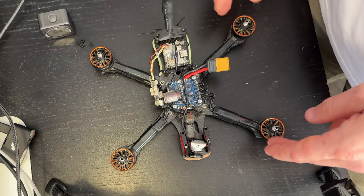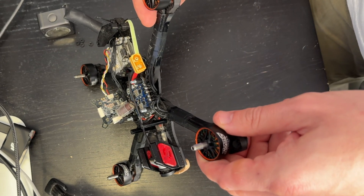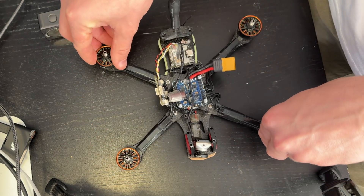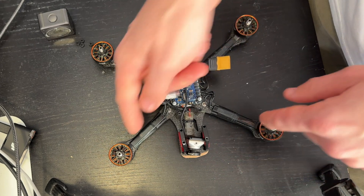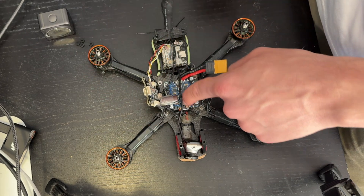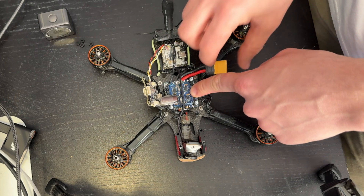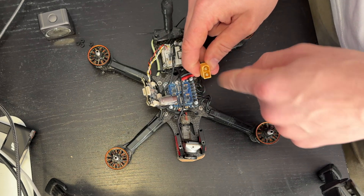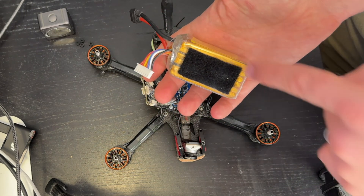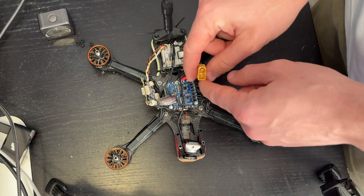Let's switch over to an open quad and go into more detail. We've got our four motors — these are 2306, 1850 KV Vulcans made by VCI. These are pretty decent motors. All four motors are soldered directly to the ESC. The ESC is this board right here — it's a 45-amp FETEC board that has an XT60 connected to it, and you would connect a 6S battery pack to it. A 6S battery is a six-cell pack that connects directly to the ESC.